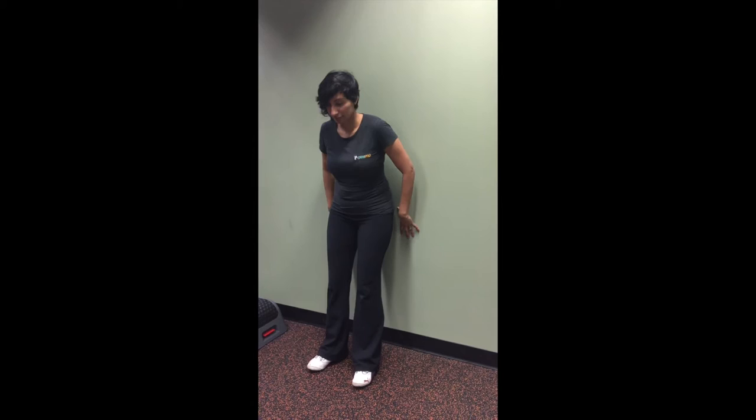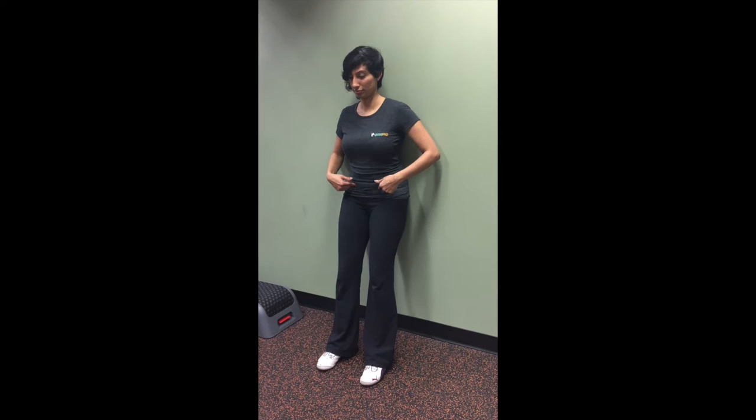Stand with your feet 1 to 2 feet away from the wall. Keep your low, mid and upper back flushed against the wall. Tilt your pelvis under to help bring your mid back flushed against the wall.